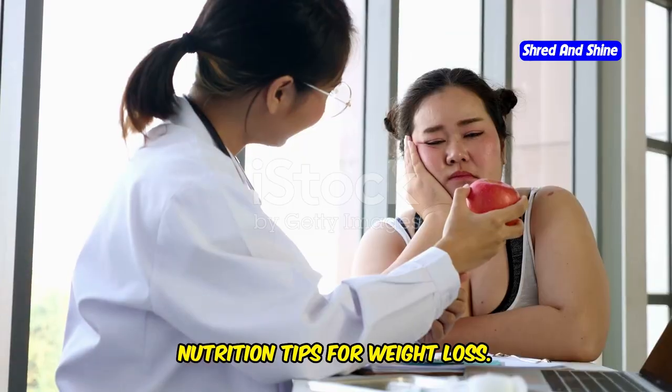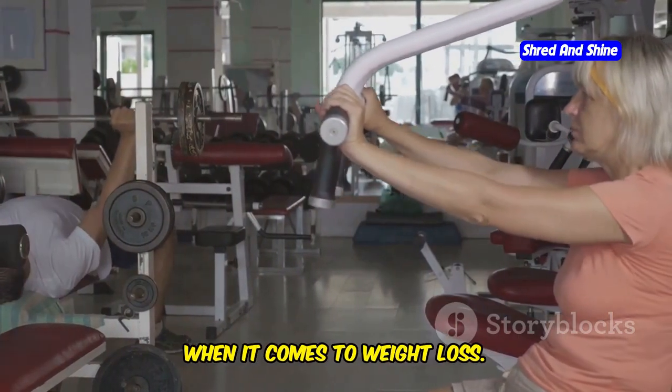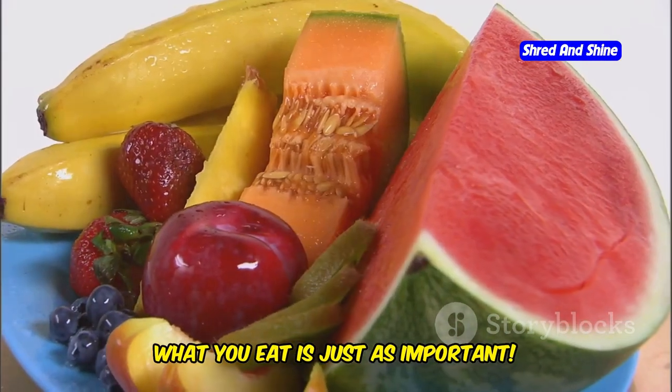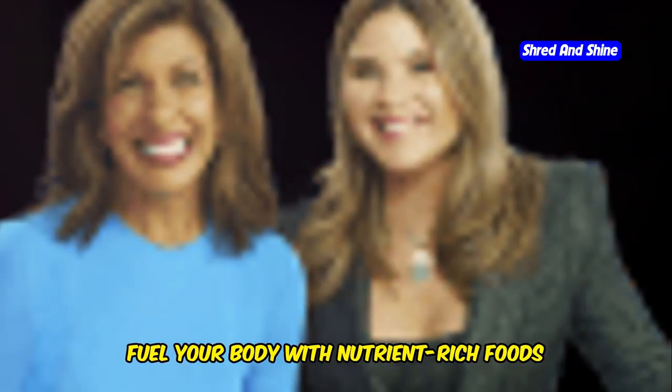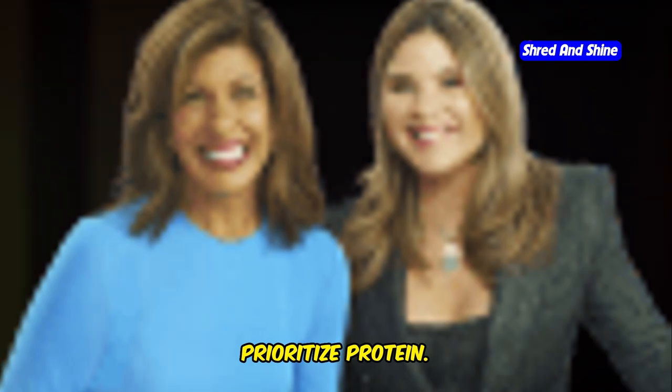Fuel your body right. Nutrition tips for weight loss. Remember, exercise is only part of the equation when it comes to weight loss — what you eat is just as important. Fuel your body with nutrient-rich foods that support your fitness goals. Prioritize protein.